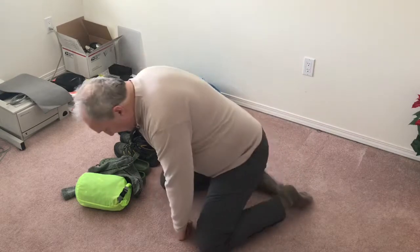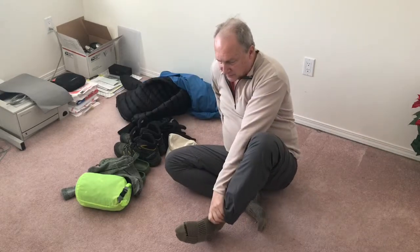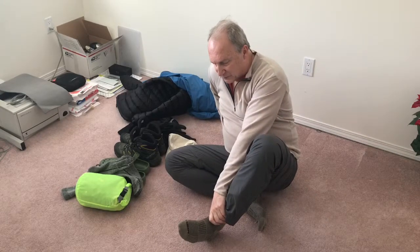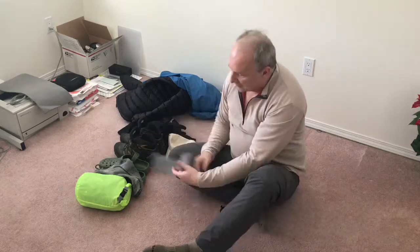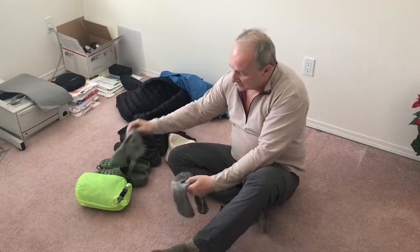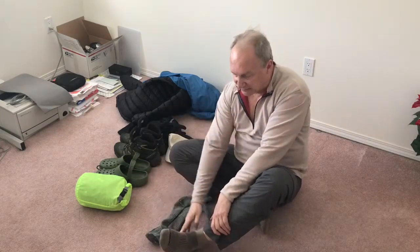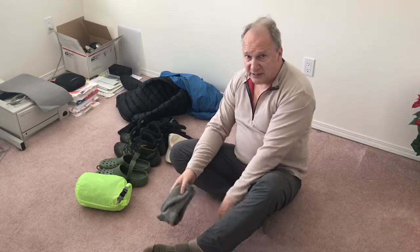I'm wearing Marmot convertible pants with a zipper on the leg to get boots on and off easily. For socks I have a thin merino wool pair with another slightly longer merino wool pair as a double layer — hopefully that will help prevent blisters.